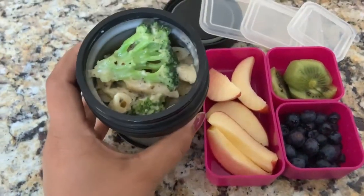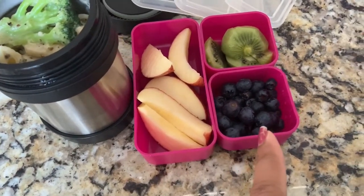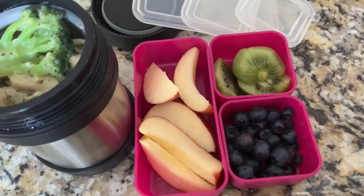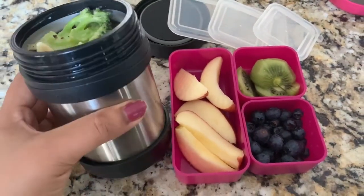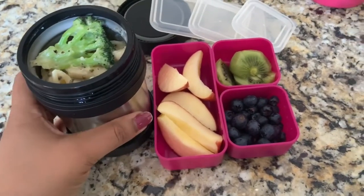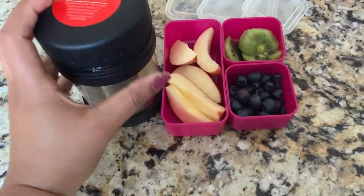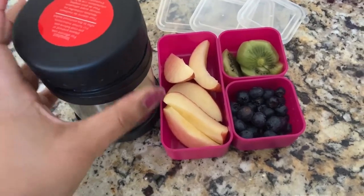So the kids are going to take pasta and broccoli, an apple, blueberries, and kiwi. You can check which lunch box I am using for kids — that is in a separate video. Today I am using a thermos because it keeps the food hot. This recipe is very easy and you can substitute broccoli with any other vegetables you like.